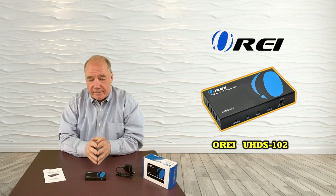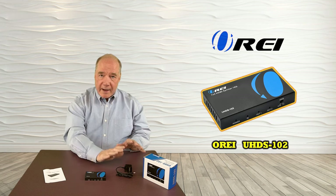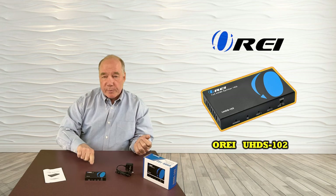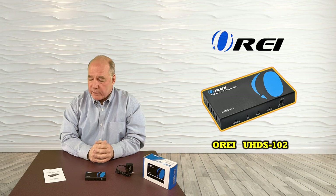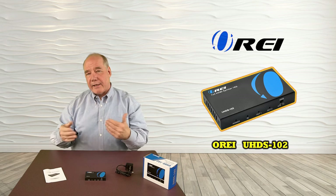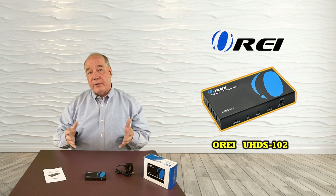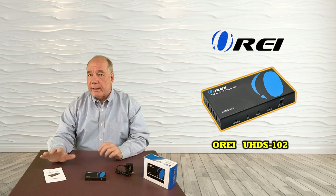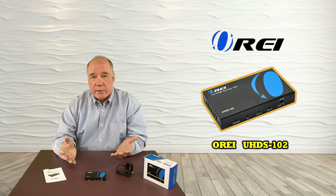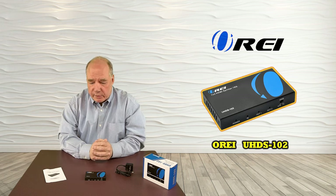Now let's get started with the unboxing. When you pop open the box it's a very simple product — there are really three things inside. You'll see the unit itself, a 5-volt DC power supply — plug one side into the wall and the other end into the back of the unit — and a detailed instruction manual with information about how to connect it, specifications for the audio and video standards supported, warranty information, and contact details.